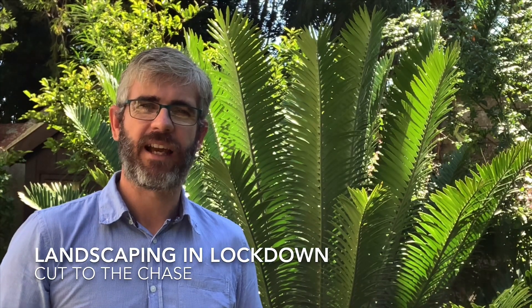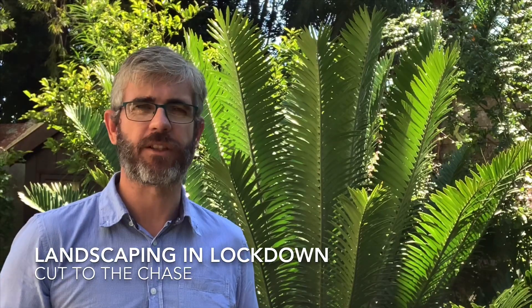Hi, I'm Ross from Earth Landscapes and today I'm going to be showing you a few tips and tricks on how best to cut your lawn.